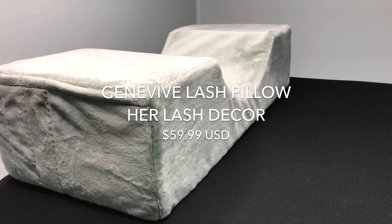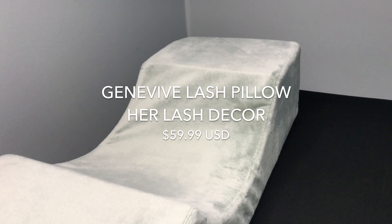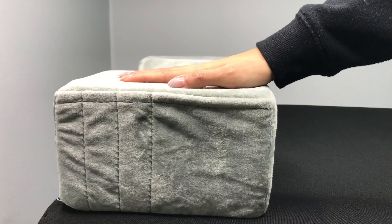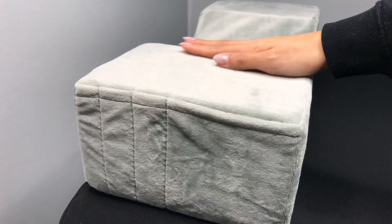This pillow is U-shaped, firm, and is perfect for lash artists who want to be organized. Its width is smaller, which will fit every lash bed. The sides of the pillow are flat and firm, which means no slipping and sliding of lash supplies.